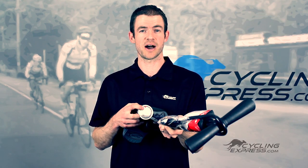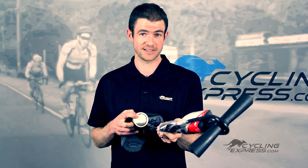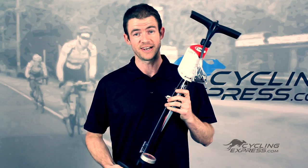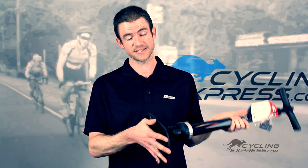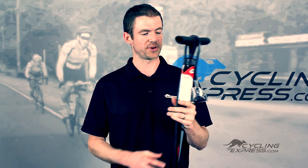It also has a marker on the gauge, so for those of you who are short-sighted, just like myself, you'll find it easy to find the pressure you're after. A very good, nice and firm base allows for easy pumping.